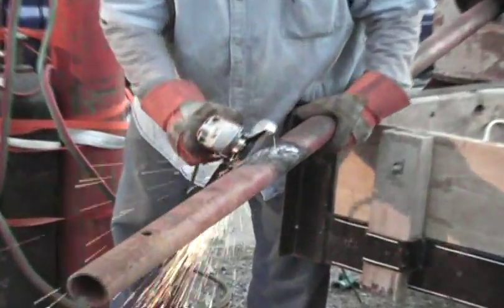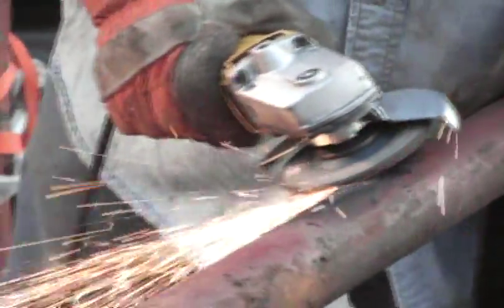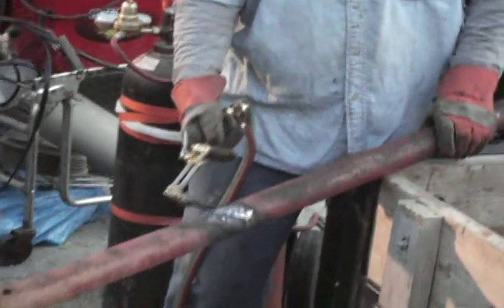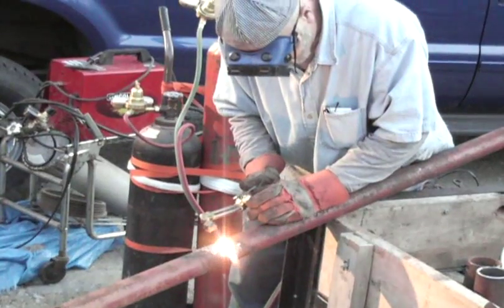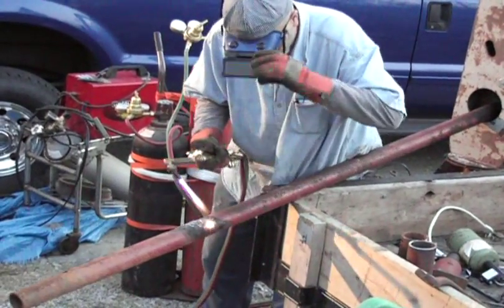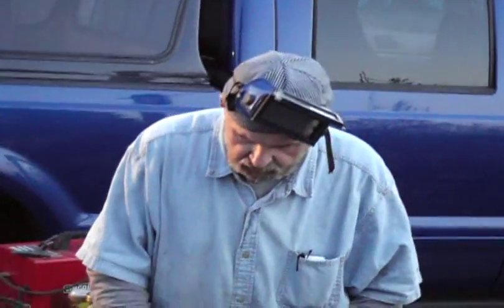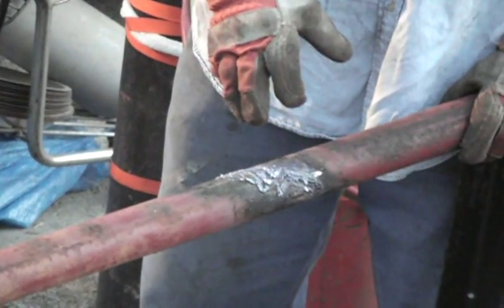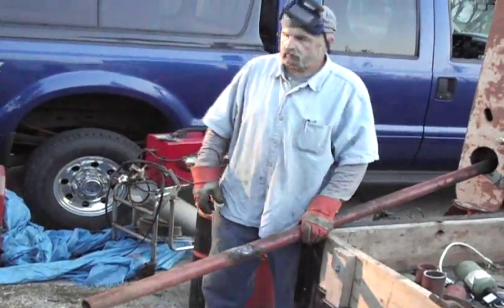There was too much to grind on this pipe weld, so what we do is take our cutting torch — you blow the weld off with the torch. As you can see, we've taken a lot more steel off with the torch; it's a lot easier to do than grinding. I can't afford to keep buying grinder wheels — what they charge up here at Lincoln Outdoor Center is outrageous.